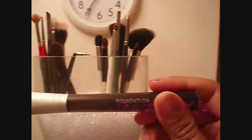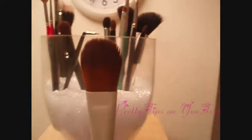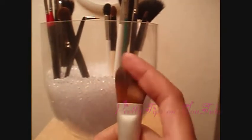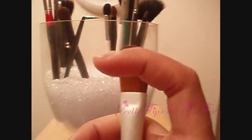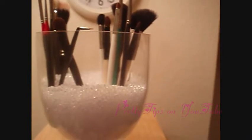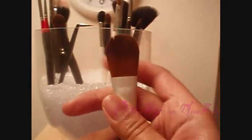The next brush I'm going to show you is my very first foundation brush, and it says foundation. I bought this at Walmart when I was in high school, and it's really, really good. I think I spent maybe like $4 on it. It's not too streaky, it's really, really soft, and I want to say that it's synthetic fibers as well, so it's a really good foundation brush and really cheap.